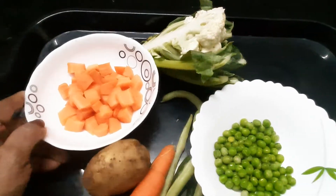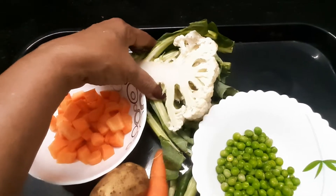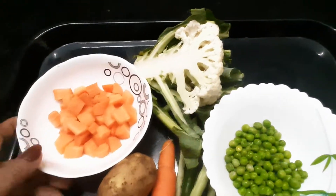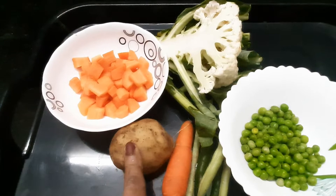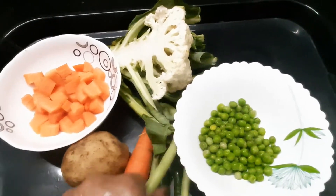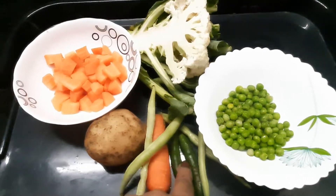I am going to make my own vegetables. I am going to make my own cauliflower, about 4 grams. I am going to cut 2 carrots, 1 piece of green peas — about 3 green peas, and about 2 vegetables.